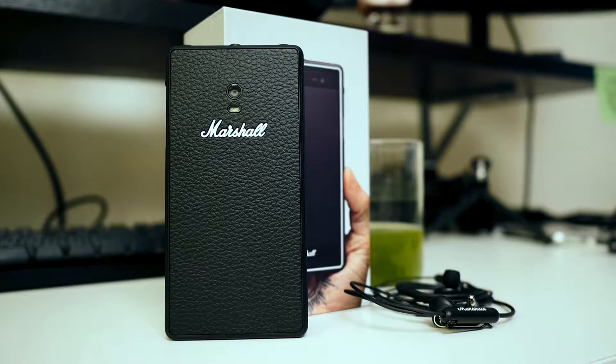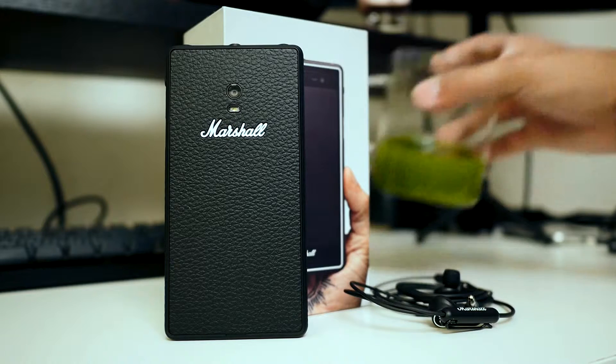It's Joshua Vigar from Android Authority. What's going on everybody? Here is your unboxing and first impressions on the Marshall London.